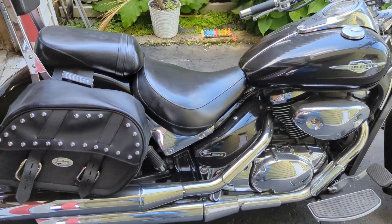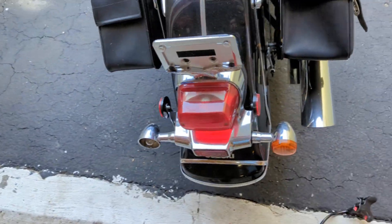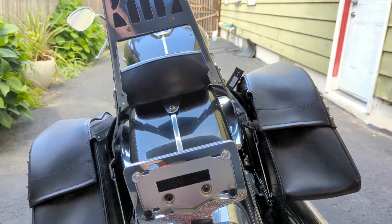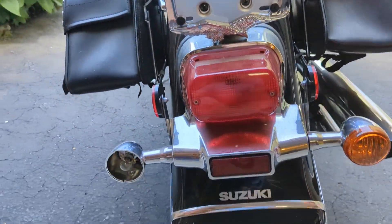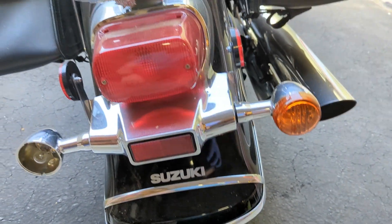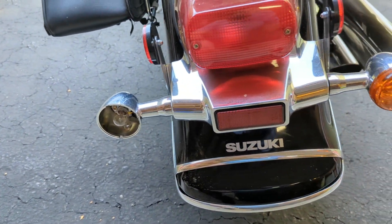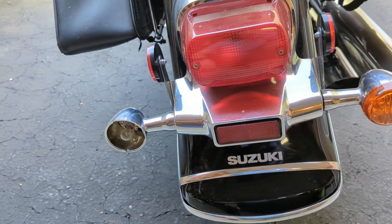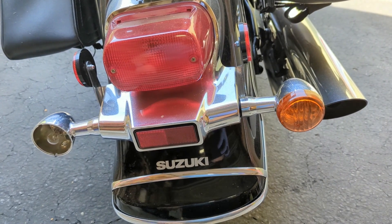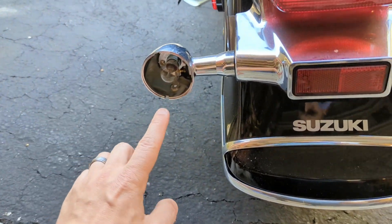Hello YouTube, today we are doing a LED upgrade on our turn signals for the Suzuki Boulevard C50. This is similar to the M50 and the other Suzuki cruisers such as the Intruder, which was the previous model, and then C90 and things like that. They all use similar type of turn signals, so we have these incandescent turn signals.